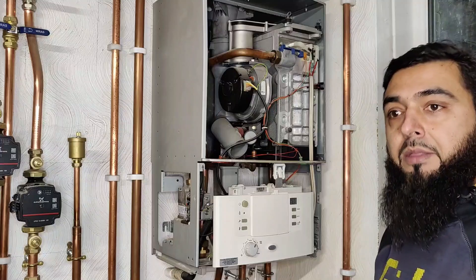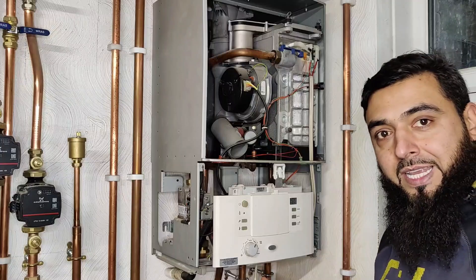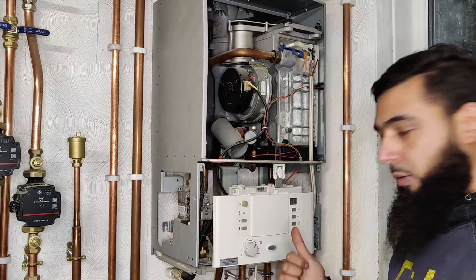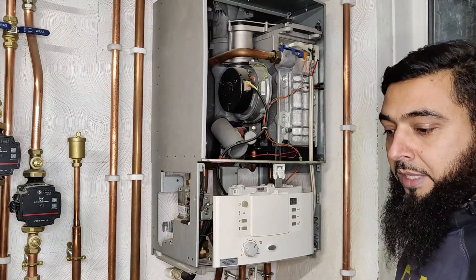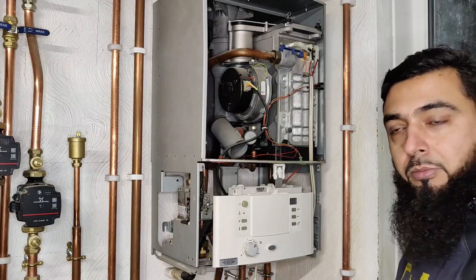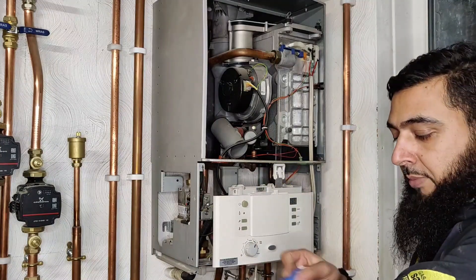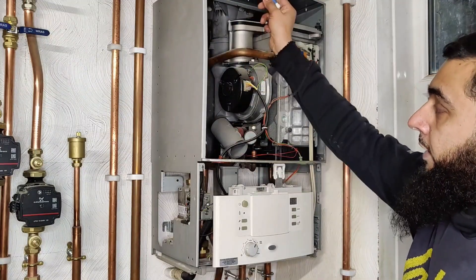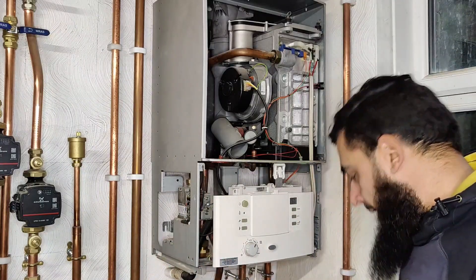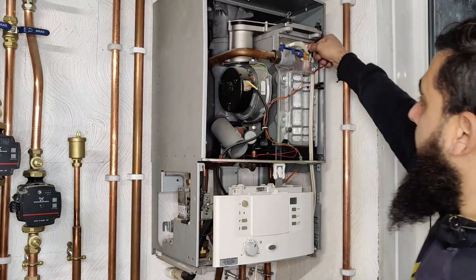Boiler is now turned off. Just turning it off from the fused spur and removing the fuse doesn't mean the boiler is safely isolated — you need to get your test lamp or voltage indicator and go through the proven dead procedure before you touch anything. I'm 100% sure my boiler is safely isolated because it's on a three-pin plug and that's unplugged. But before I touch the casing, I'm using a non-contact volt stick to confirm it's dead and that the body is not live from any external source.